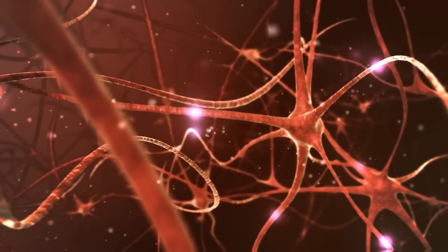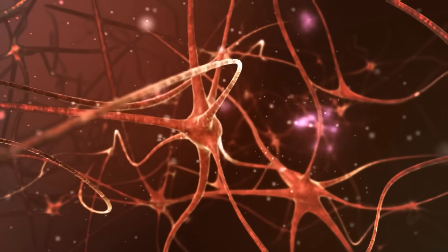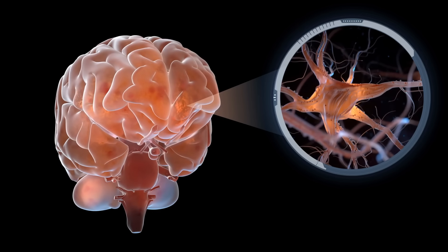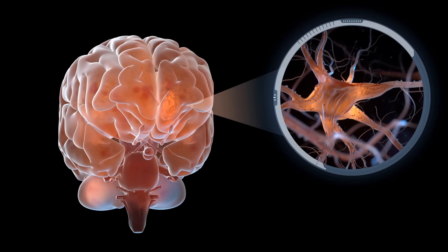This is why your brain feels clearer, calmer, and more energized depending on how you use this technique. You're literally recalibrating your central control system in real time. Your nervous system is like a light switch with two settings — most people feel it's stuck, too wired or too drained, but this gives you the remote control.